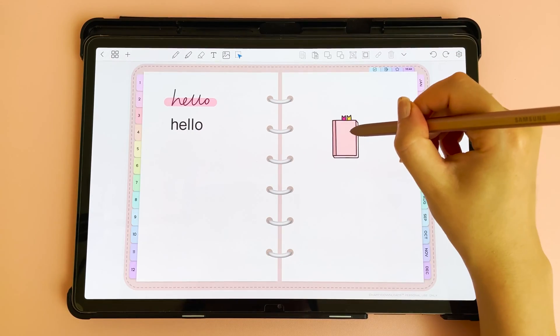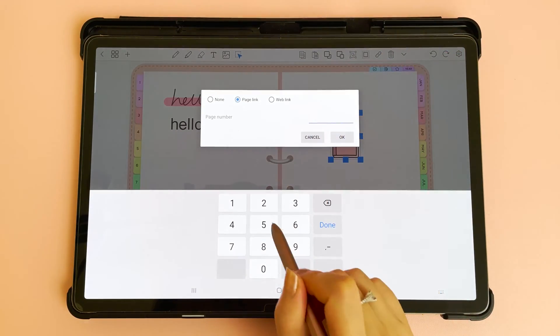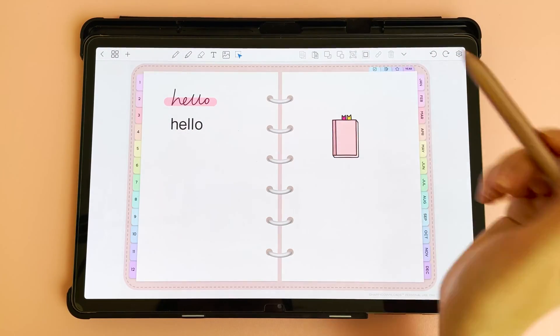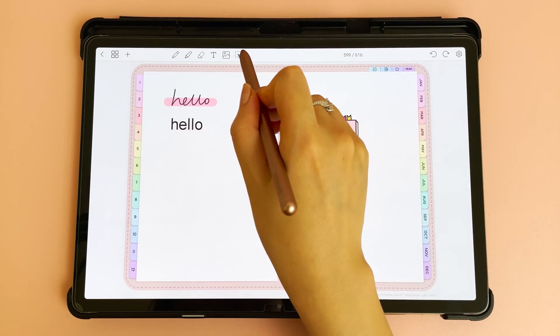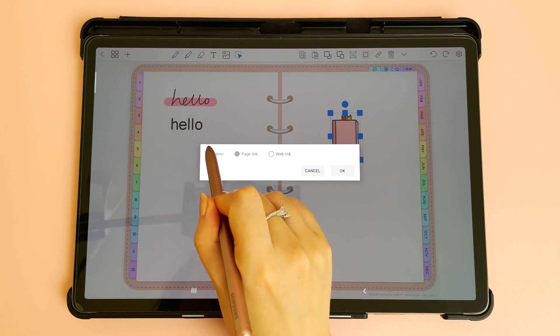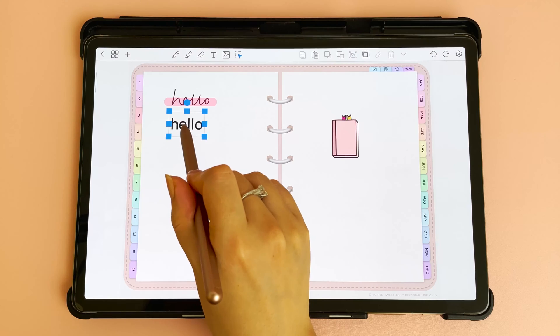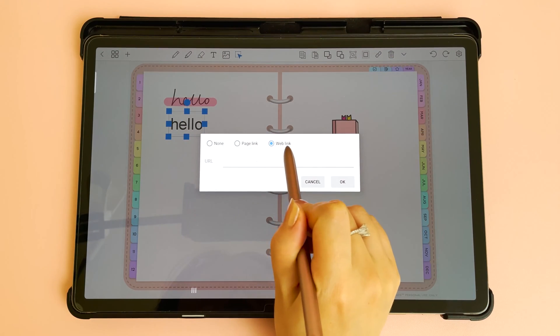To create a hyperlink, tap on your object, tap on hyperlink, and create a page link — for example to page 50 — then tap okay. Come out of select mode and tapping the object will take you to page 50. To remove a hyperlink, go back into select, select the object, tap link again, and tap none to remove it. You can also hyperlink text and handwriting the same way, and you can also enter a web link.